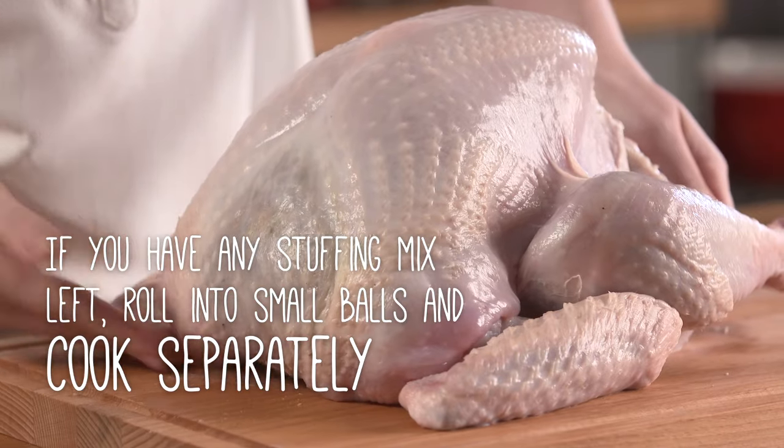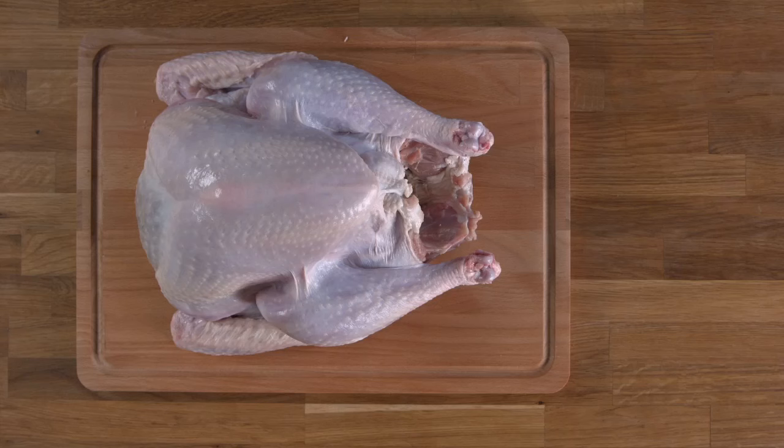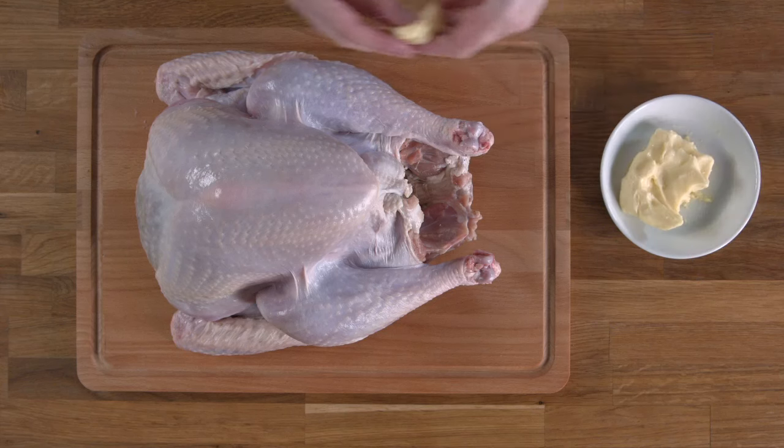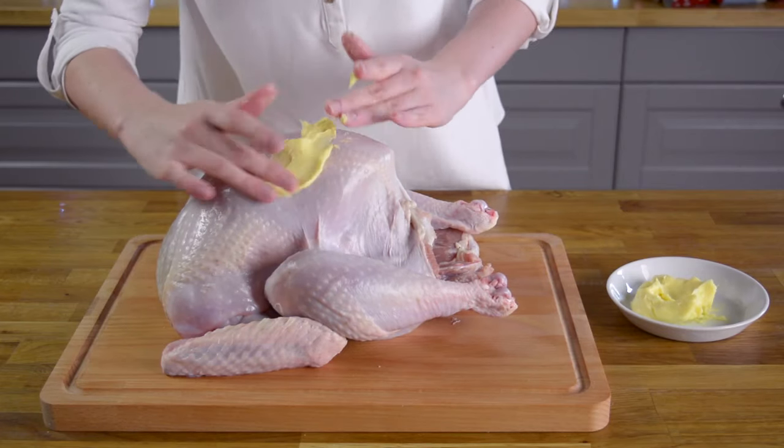We recommend that you cook your stuffing separately. If you wish to stuff the turkey, stuff the neck end only. Loosen the skin at the neck end and place the stuffing up into the cavity, pressing gently to form a rounded shape. Then tuck the neck under the turkey. If you have any stuffing mixture left, roll them into small balls and cook them separately.